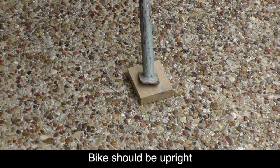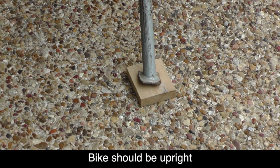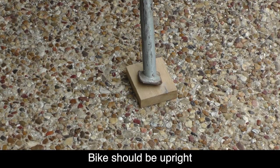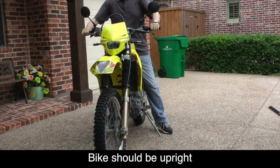Place the motorcycle on a center stand if you have one, otherwise place a block of wood under the kickstand like we have here to get the bike vertical, and make sure the front wheel is facing straight ahead.